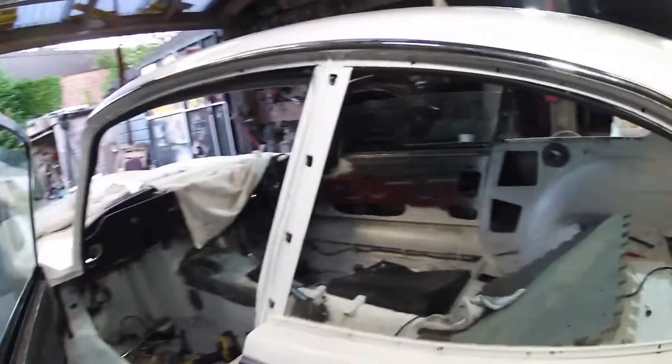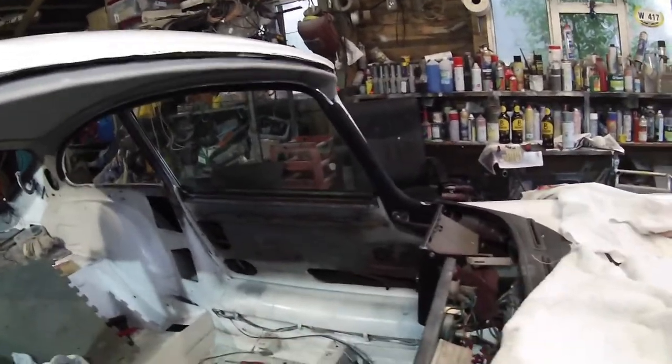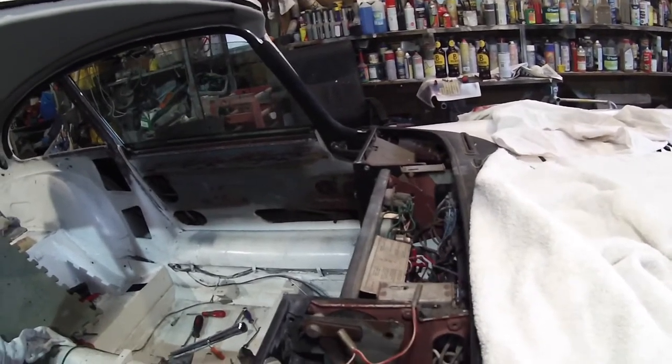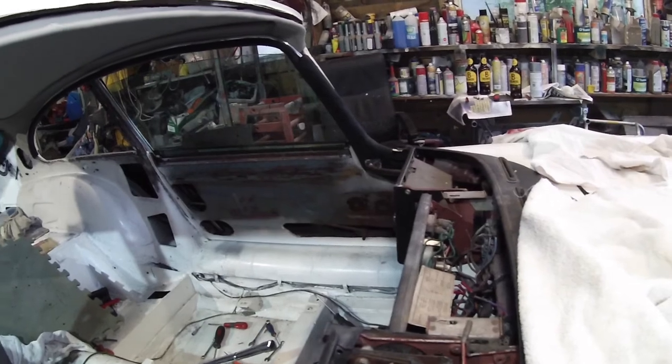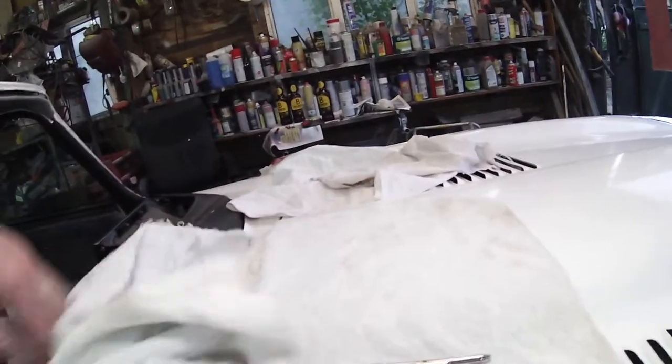We've also got to get all this in before we can put the lower console in. For the minute, doors are only going to close, we've got windows going up and down, door locks and handles from inside, and the sun visor tips which are going to need sorting. We've got our sunroof here which looks pretty good. The dash is in, it's a bit dirty but it'll clean up nicely.